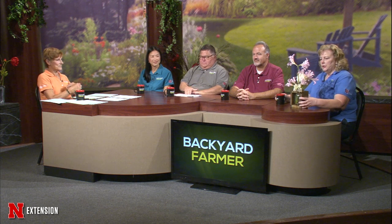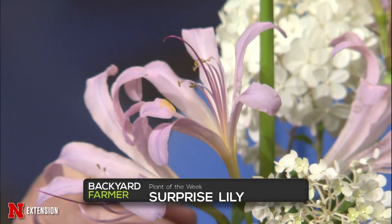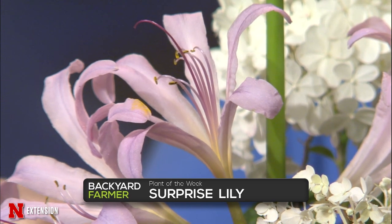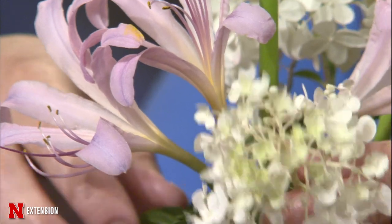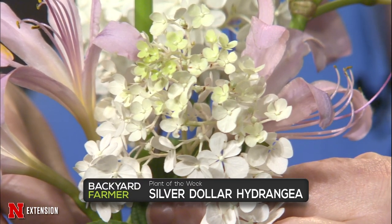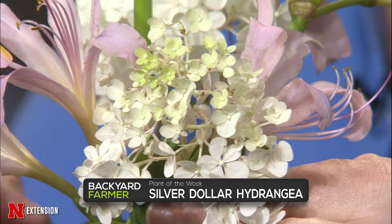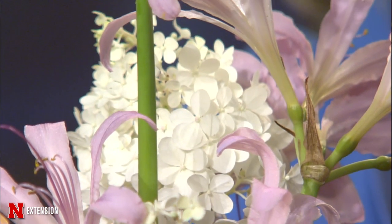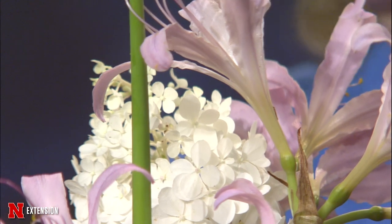Plants of the week: The tall pink flowers are surprise lily, also called magic lily or naked lady. Long strappy leaves develop in spring then die back by early summer, and then surprise — flowers appear on tall stalks with no foliage at all. A great, easy bulb bringing a pop of color at this time of year. The small white flowers are a panicled hydrangea called Silver Dollar, growing about five feet wide and five feet tall. Panicled hydrangeas do much better than big leaf hydrangeas like Endless Summer in Nebraska gardens.